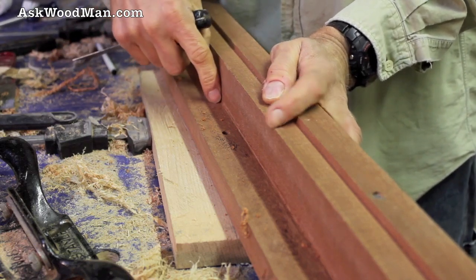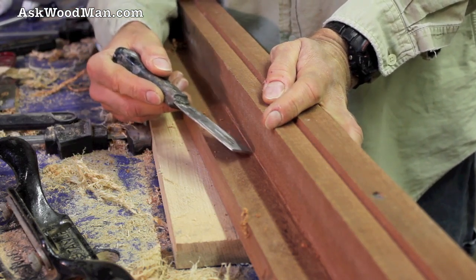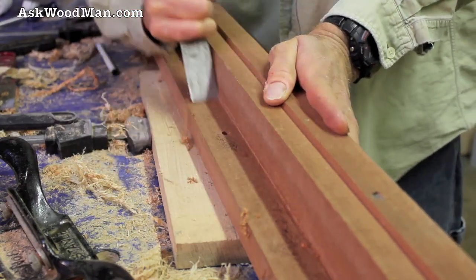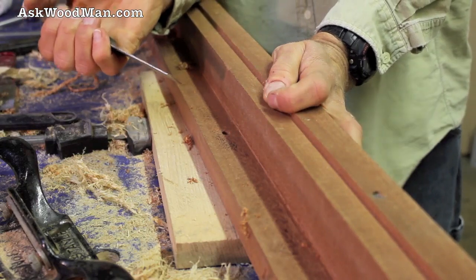Most of the time a rabbit is cut with the table saw, especially a large rabbit, and so slight kerf marks are left there that you may want to float out if you need it to look real good. This is a really handy tool to do that with.